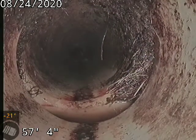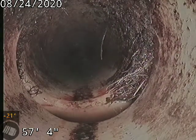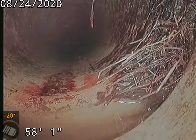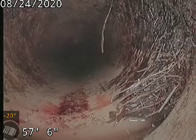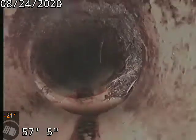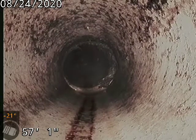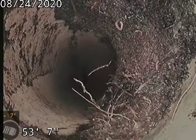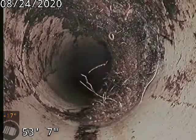You can see here — it's a little bit smaller, but it is there — at 57 feet, another offset and separation. When you have separated pipe like that, the bells, the male and female joints, are coming apart and the sewage is leaking out. That's why there are so many tree roots in here — they've found moisture and they're just going to keep growing and growing at these failed joints.